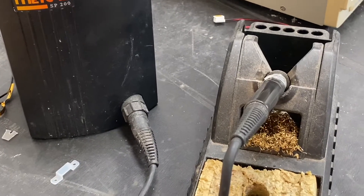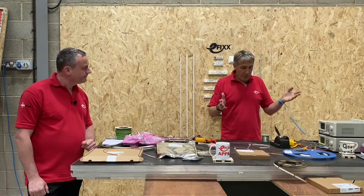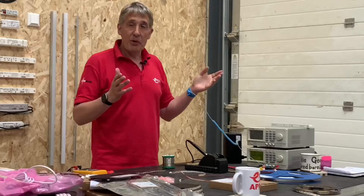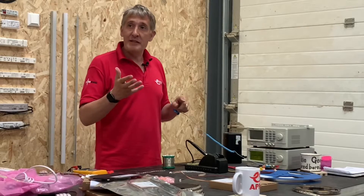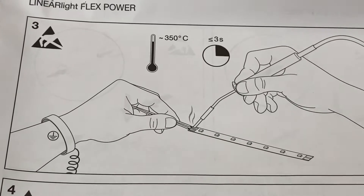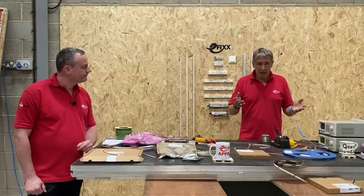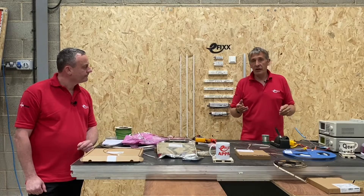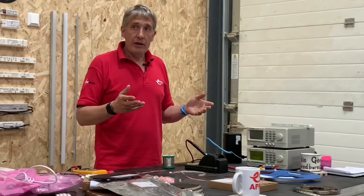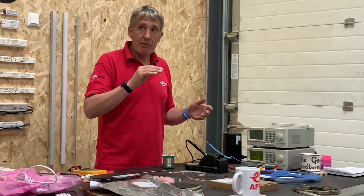Your soldering iron is all set up, and it's quite important you've got a decent one. In the Osram instructions, there are two key criteria: the time — three seconds maximum when making that solder connection — and the temperature, around 350 degrees C. That points to a fairly high-spec soldering iron to get that power in and keep the tip temperature right.